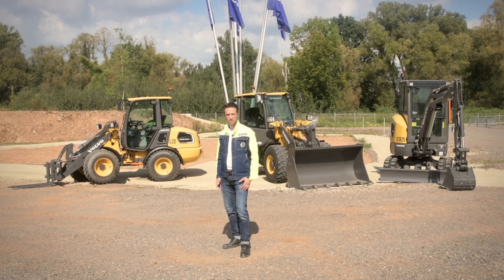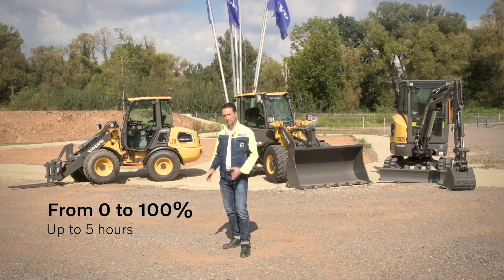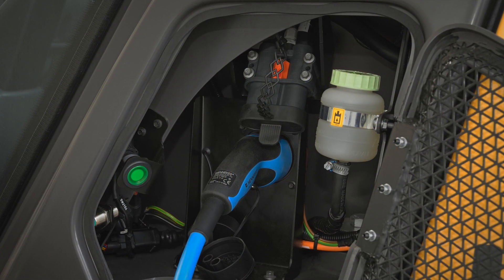The L20 comes with an increased performance onboard charger. With that, we are able to fully charge the machine from zero to 100% in up to five hours, on public charging stations but also with the charging cable provided with the machine.